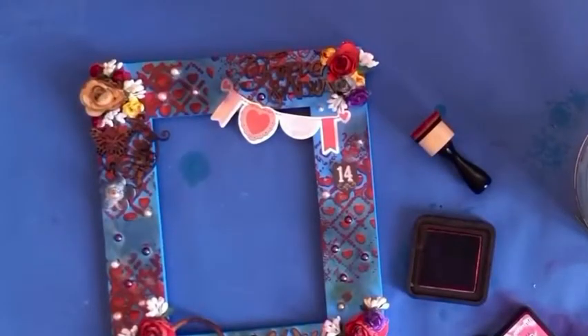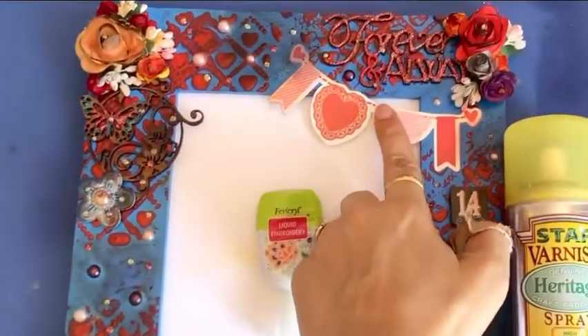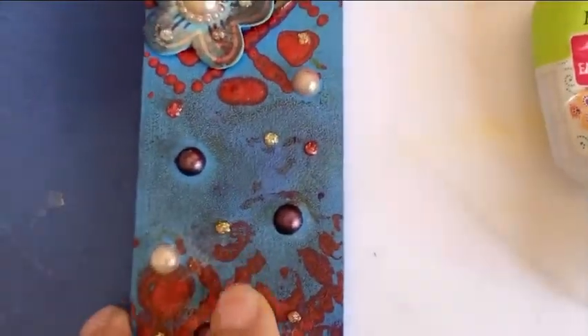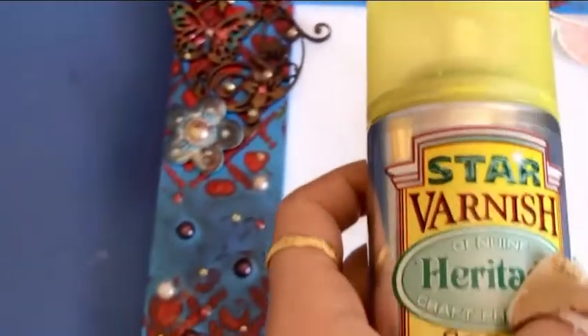For the final touch, I am using fabric real hobby idea liquid embroidery in pink, silver, and other colors on the MDF and the frame, just to give a little glittery effect — just a touch here and there everywhere. Then I have varnished it with Star Varnish Heritage.